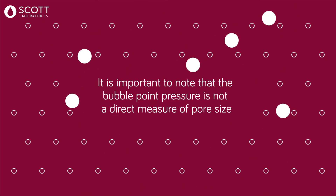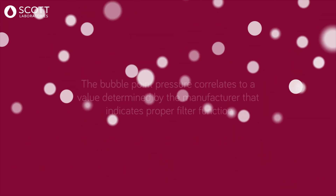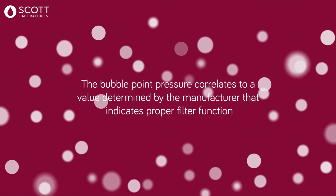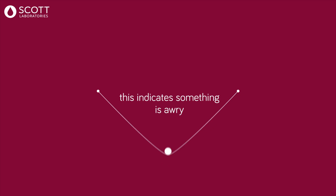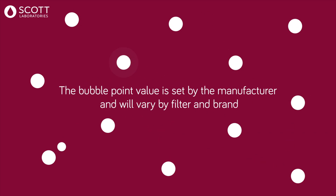The pressure at which this happens is known as the bubble point. It is important to note that the bubble point pressure is not a direct measure of pore size. It correlates to a value determined by the manufacturer that indicates proper filter function. When the bubble point happens below the manufacturer-specified minimum value, this indicates something is awry. The bubble point value is set by the manufacturer and will vary by filter and brand.